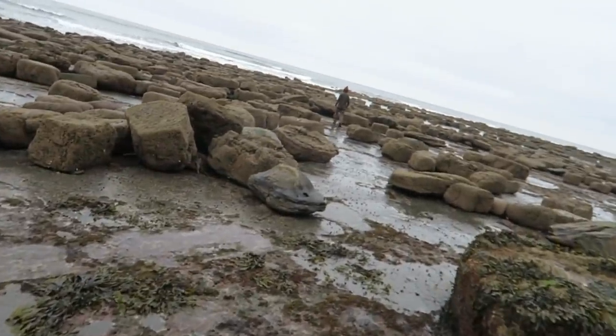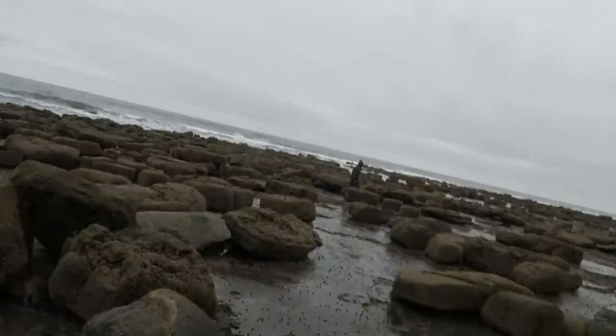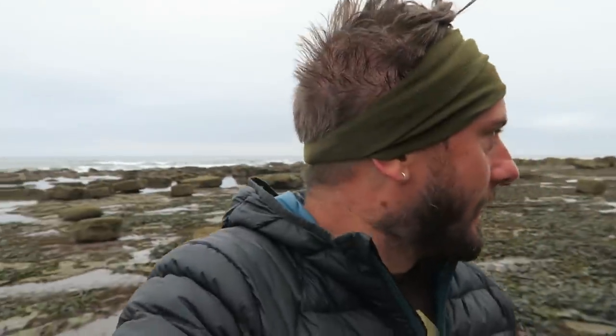Right, we checked the pots - nada. Absolutely nada. A little rockling in one of them and a swimmer crab in another, that was it. Nothing worth writing home about. It's a really high low tide, so we've still got one pot that's active and the other two we've just retired. We don't hold out much hope of getting anything with the pots. We'll go back and try some fishing at high tide.